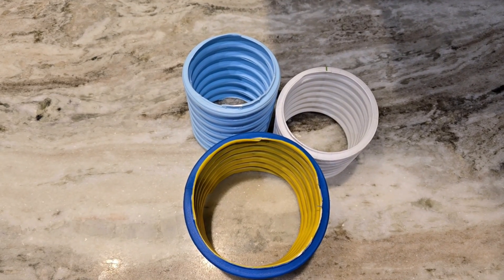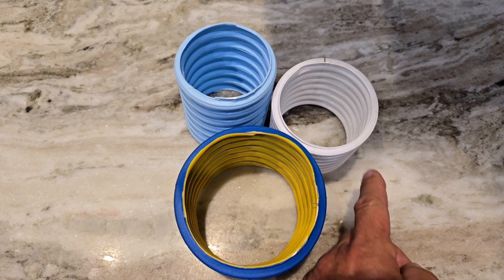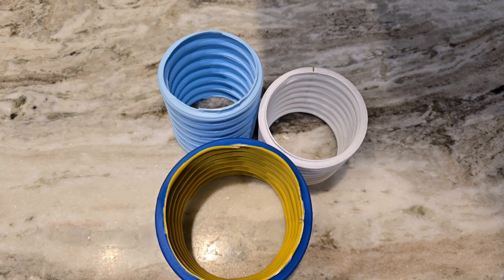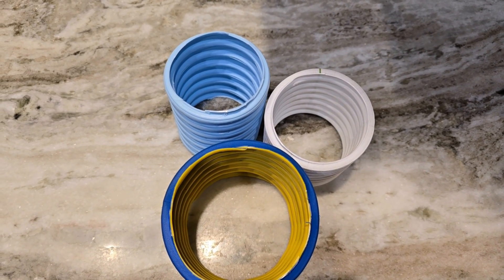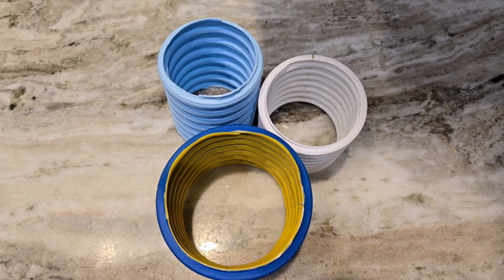I want to talk about the three pipes that we use in dewatering. We have the 3-inch pipe, the 3-inch plus — which is 3 inches and an eighth, giving you 8% more area when you compare it to a 3-inch straight up — and the 4-inch.